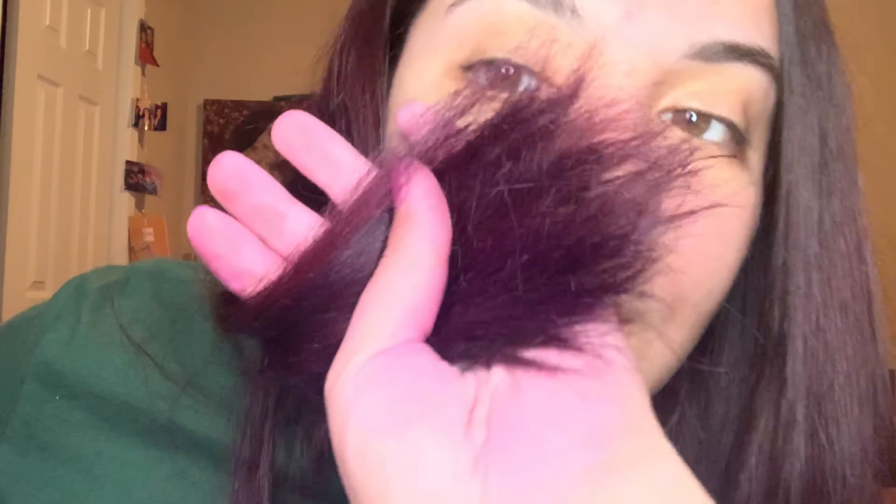That didn't work, clearly, so I went and got this Arctic Fox semi-permanent hair color in purple. My ends are purpley — it looks more so purple in the light. But I'm really mad at it because I miss my dark hair, and now it's like dark with a little pop of color. I mean, I actually kind of like it.